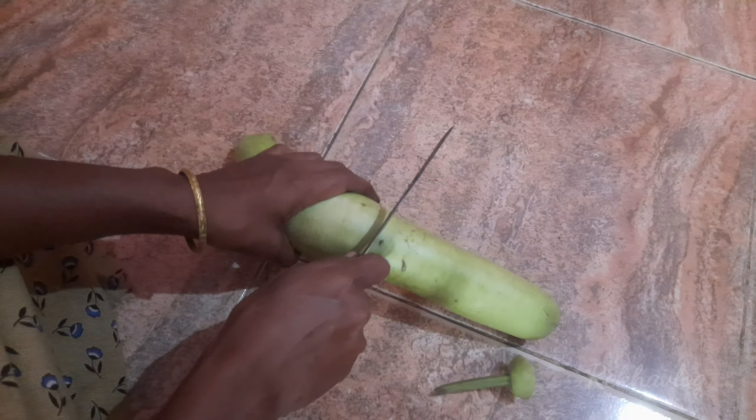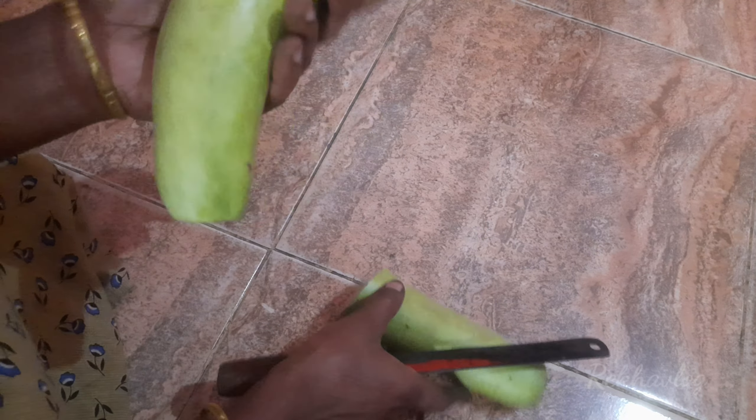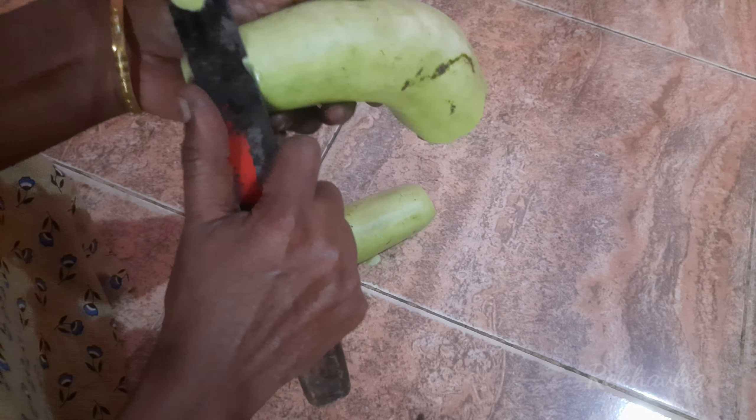I am going to make a pinch of a piece. We cut it and cut it, and we will cut it in the bowl.